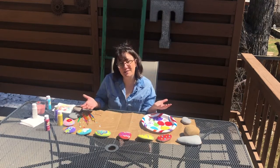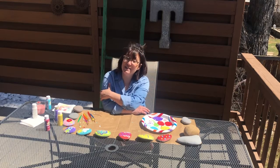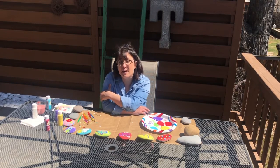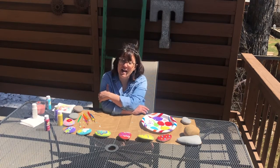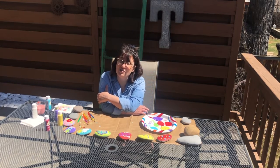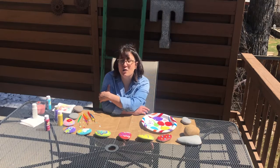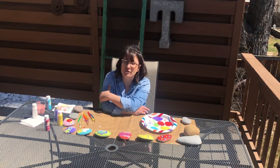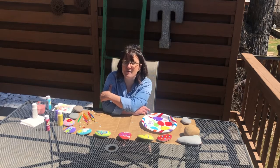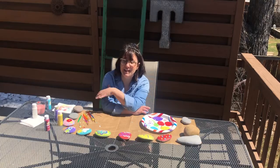Well, I'm all done. I can't wait for my rocks to dry so I can set them out in my yard — they're gonna make everything look so beautiful. I really miss you guys so much. I miss seeing your faces, but I know I'll see you again really soon. I hope you're having such a great time with your family and you're staying safe and healthy. I can't wait to see you again. Okay, bye!